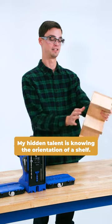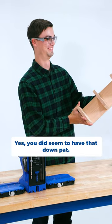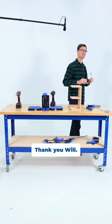What's your hidden talent? My hidden talent is knowing the orientation of a shelf. He did seem to have that down pat. Nice job. Thanks. Thank you, Will.